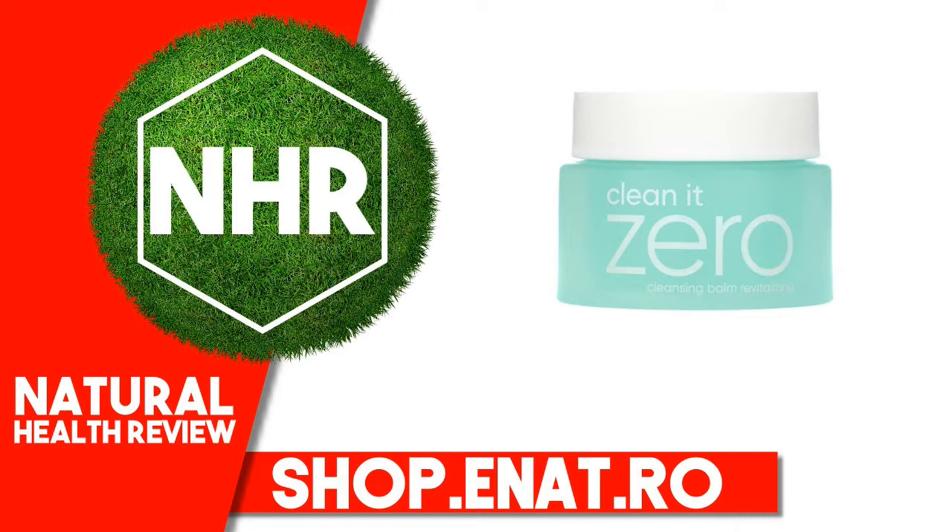It is formulated to remove waterproof makeup and even excess oil and dirt, all in one simple step. Vanilla Company Zero Balance Technology with Resveratrol deep cleanses and mildly exfoliates without stripping the skin, and leaves the skin hydrated and revitalized.